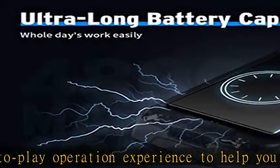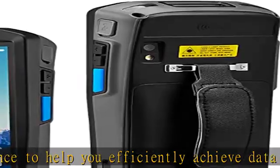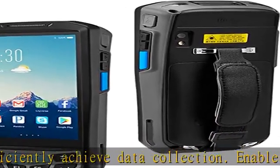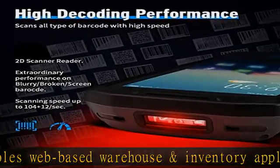IP66 rugged industrial PDA with anti-fall, anti-dust, and dustproof function. Can withstand a drop of 1.5 meters. Equipped with a wrist strap for safe operation to prevent the device from accidentally falling. Our service team will never be absent.